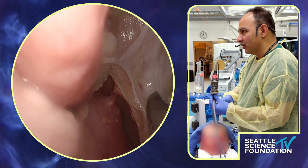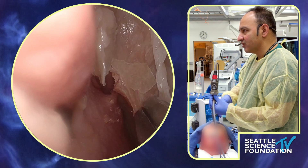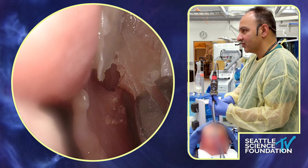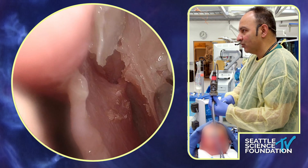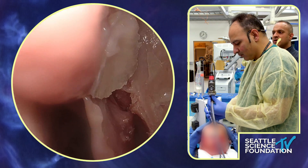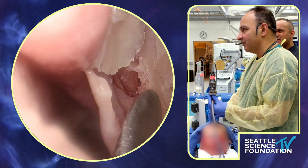This bone here is one of the buttresses — you hear about the buttresses of the sinus. This is the posterior medial aspect and the bone tends to be very hard here. This is the pterygomaxillary buttress of the maxillary sinus, and it's quite hard. In some cases I'll use a drill. Let's see if we can expose the whole pterygopalatine fossa — it just takes a while because the bone is so firm.